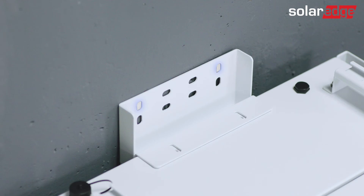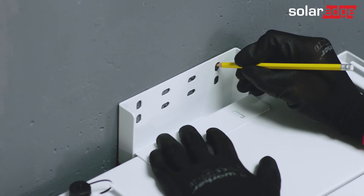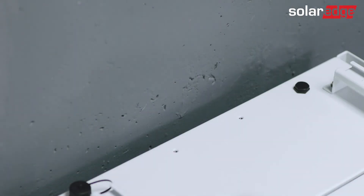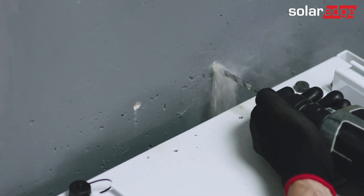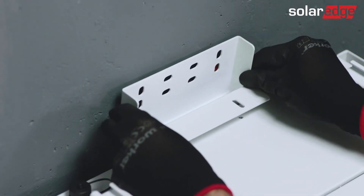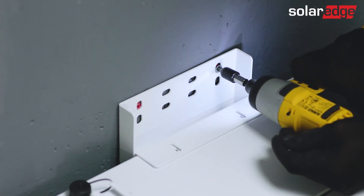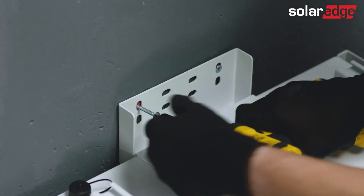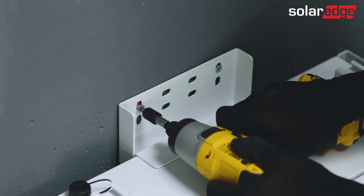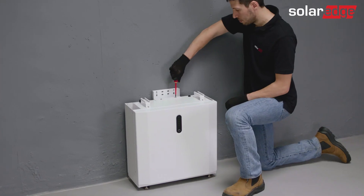Attach the vertical side of the wall mount against the wall and mark the drilling holes. Then move it away from the wall. Next, drill the holes and insert the wall plugs. Go ahead and secure the bracket to the wall. Then tighten the two screws between the wall and the mount bracket, and the two screws mounted to the battery. For smoother cabling and wiring, make sure to secure the wall bracket using the front edge of the oval holes.